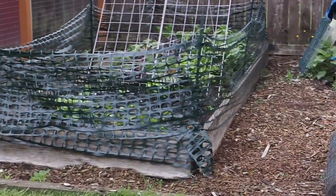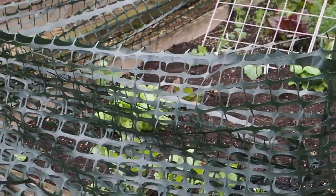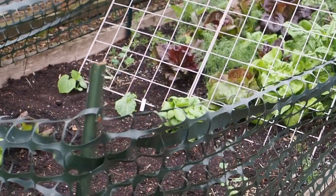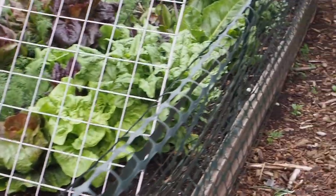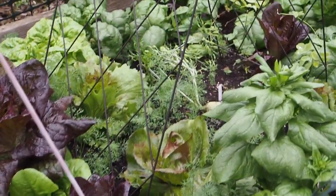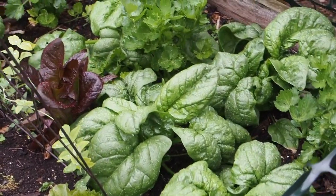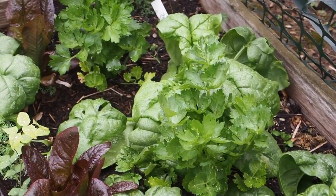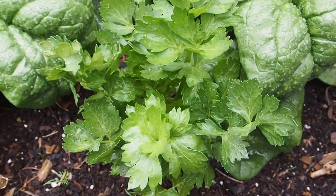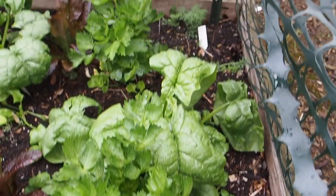Now we've got one raised bed over here that's also got the green fence around it. This green fence has been up pretty much for almost a year, and the chickens have not gotten over that either, which is a surprise. But this has been doing a pretty good job of keeping the rabbits out because I've been growing greens in this bed all winter long. So a lot of the stuff in here is overwintered, and a lot of it is stuff I started in the spring. We've got some celery here — this is a Tango celery, an F1 variety that I haven't grown before. I've got actually three of those.